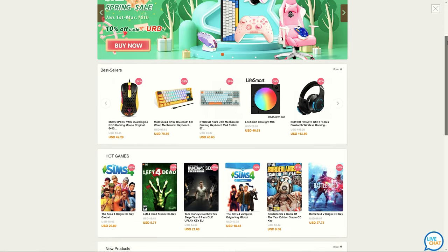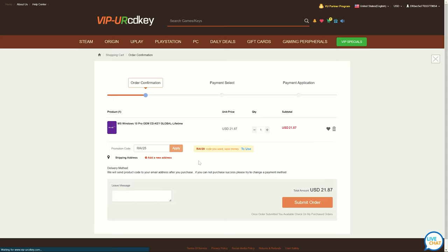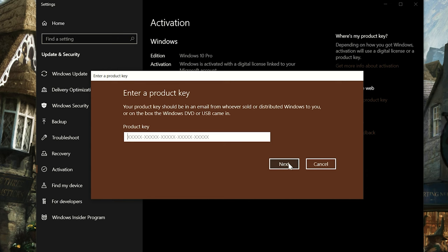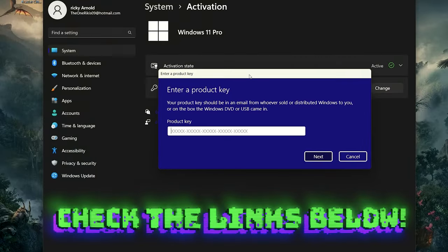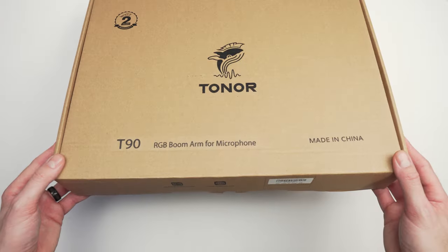With VIP URCD key you can install and activate Windows for only $16. It's fast, easy, and 100% legit. You can enter my promo code RAV25 which will save you 25% on your purchase, so get rid of that Windows activation watermark and get your system activated today. It also works for Windows 11. Check the links in the description.